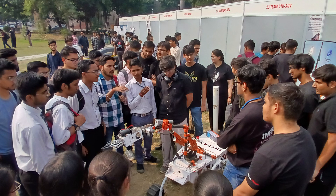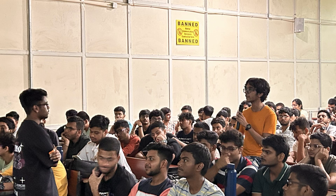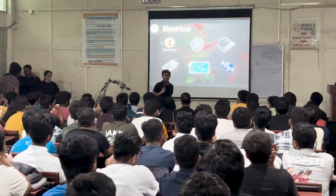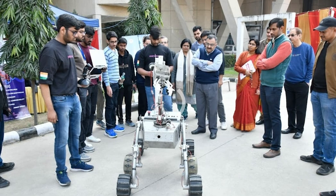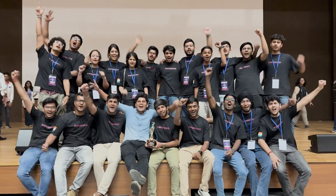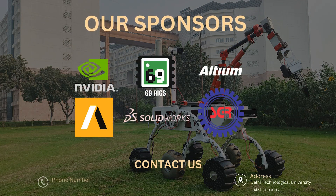We have also organized and participated in numerous events and outreach activities including open houses, inter-college collaborations, and seminars aimed at inspiring the next generation of space enthusiasts and future explorers. Team Inferno is back, stronger than ever and ready to conquer IRC 2025. See you all there.